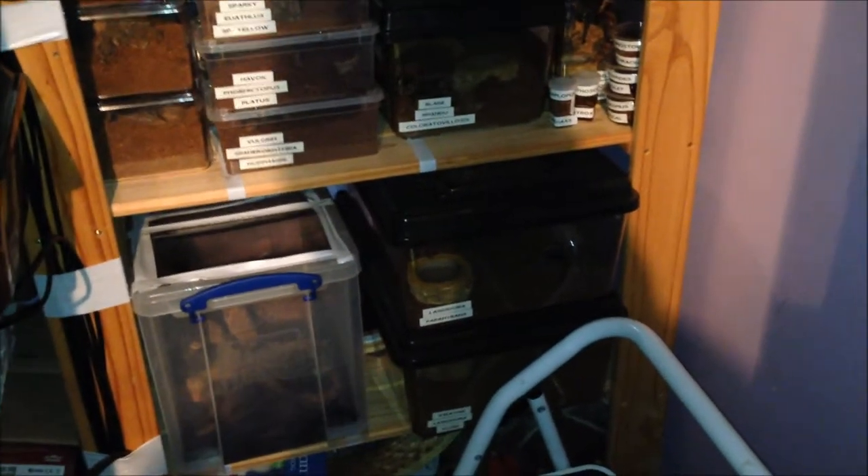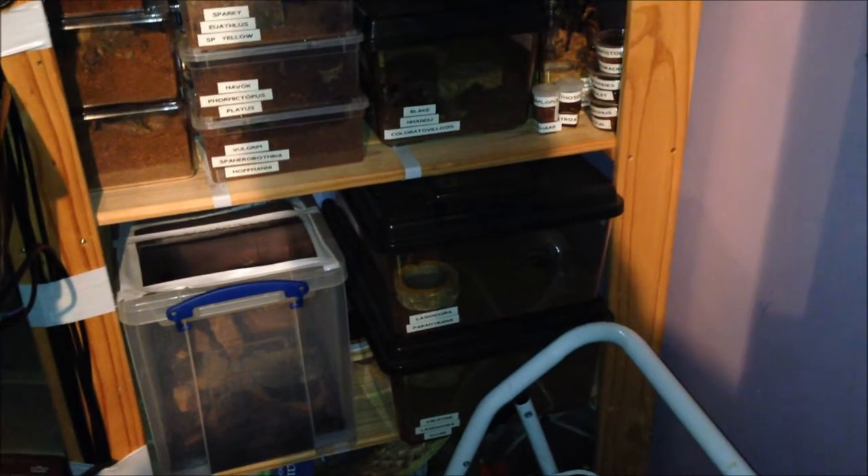Here we have a huge feeding row. I want to say 20 but I'm probably wrong.